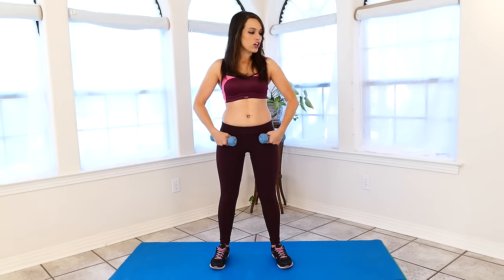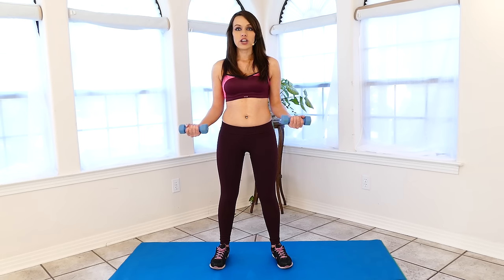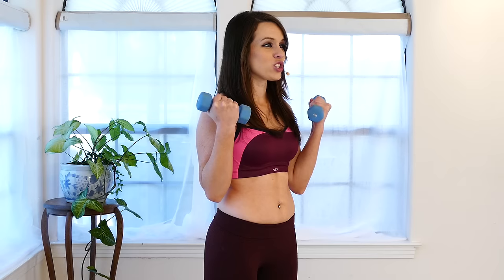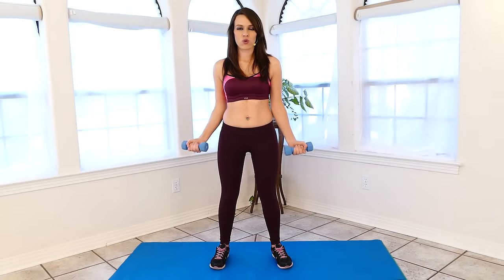To start off, we are going to do some basic bicep curls. You're going to start at about 90 degrees, come up nice and slow, and go down nice and slow. You want to keep it nice and controlled to get the best feeling out of your workout and get the best results.